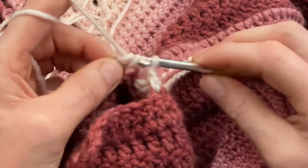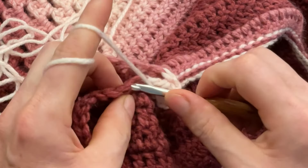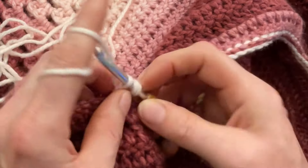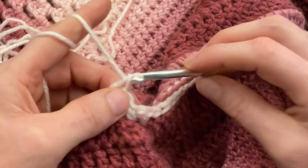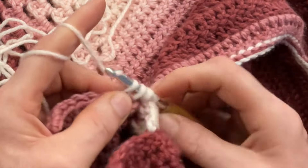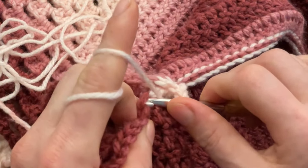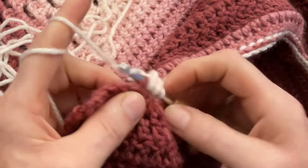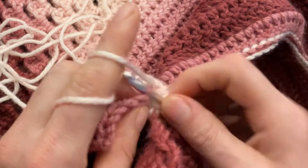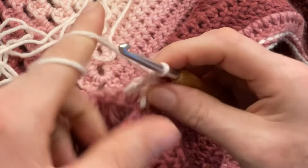Pull through two and through two. Now we'll repeat the same stitches but with double crochet. Yarn over, go through the next two front loops — one, two — and through two, two, two. Yarn over, go into the back, one, two, and pull through two, two, two. Yarn over, go to the front, one, two, pull through two, two, two. Go to the back, yarn over, one, two, pull through two, two, two.